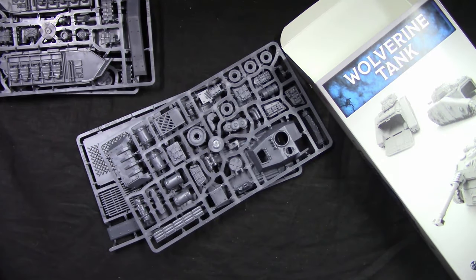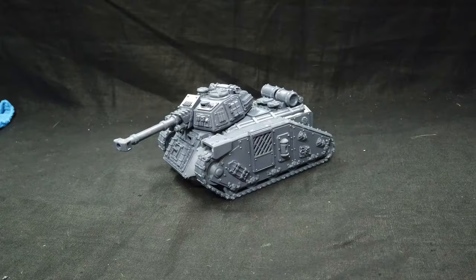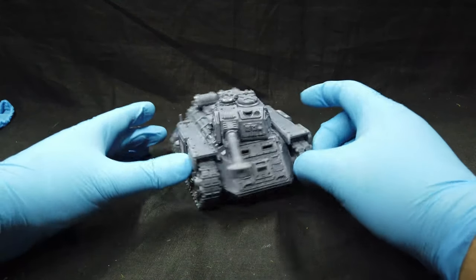I'm going to assemble the model and come back shortly. And we are back — we've assembled the Wolverine.